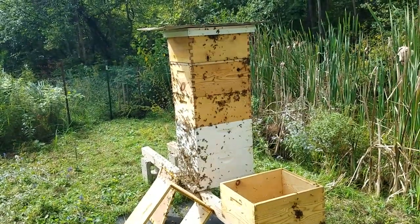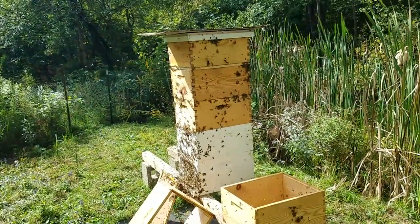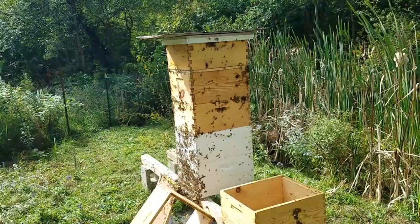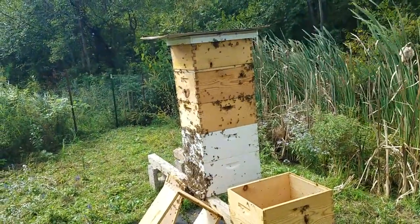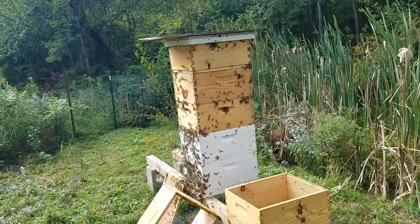I was wanting to get some frames so I could extract honey and maybe give them back some empty, drawn-out comb. I guess I'll just leave them be for a week or so and try again.